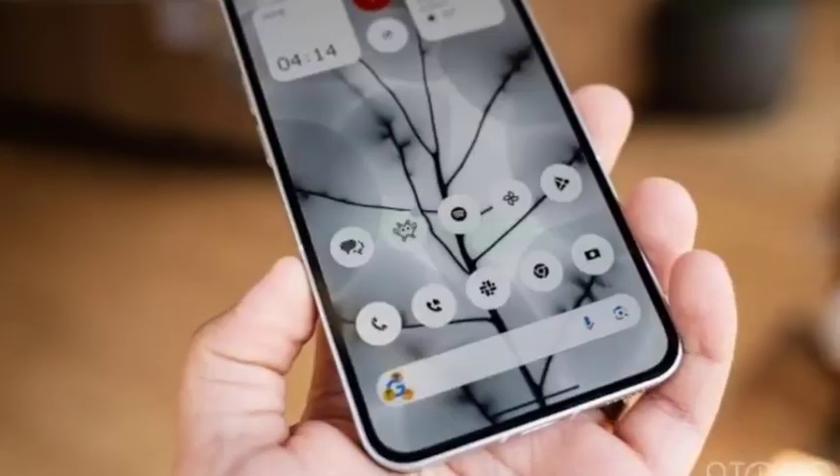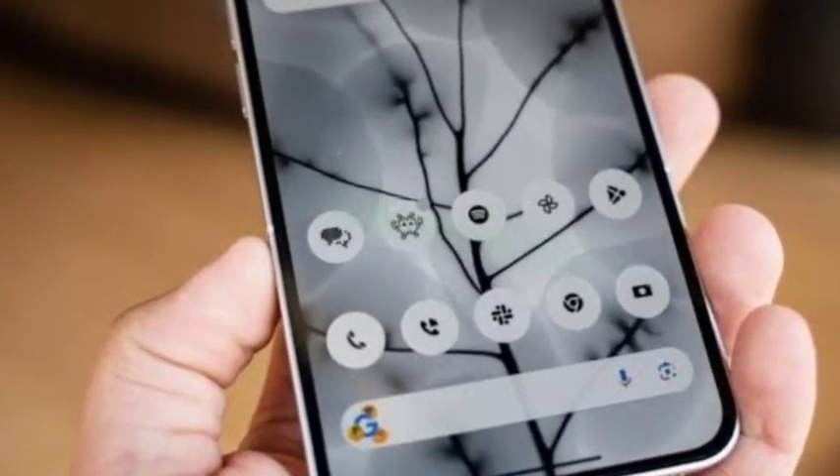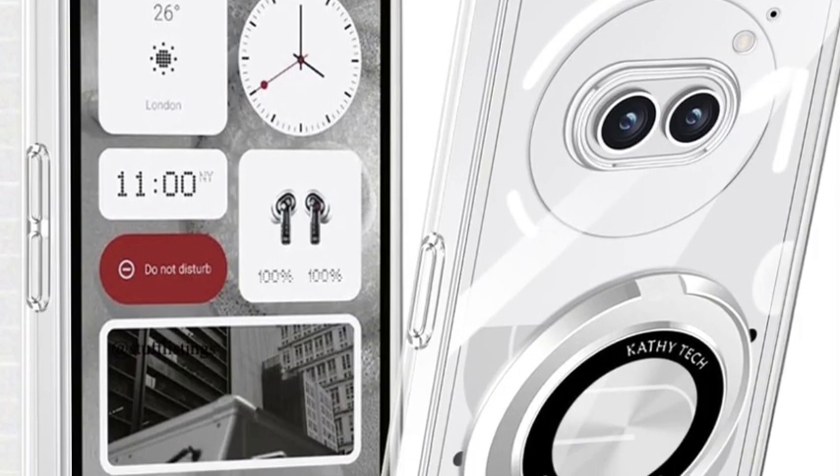Once we talk about the camera, it comes with a 50MP Samsung GN9 sensor with OIS support, a 50MP ultrawide camera, and a 32MP selfie camera. The camera quality is also very well improved.